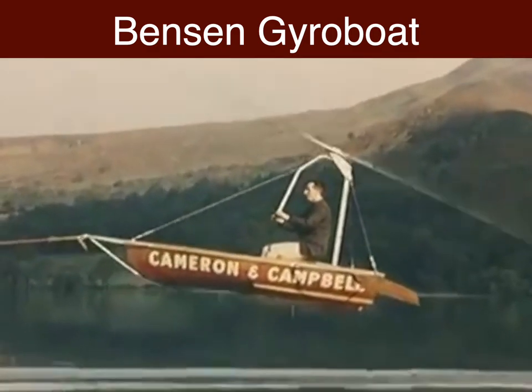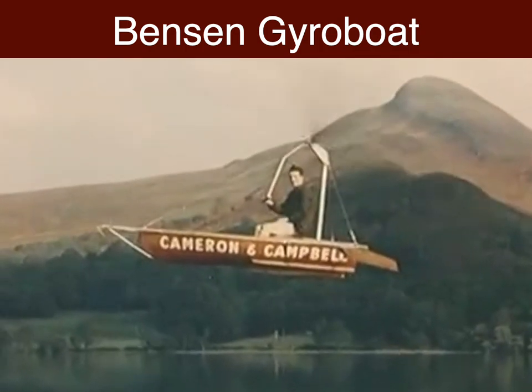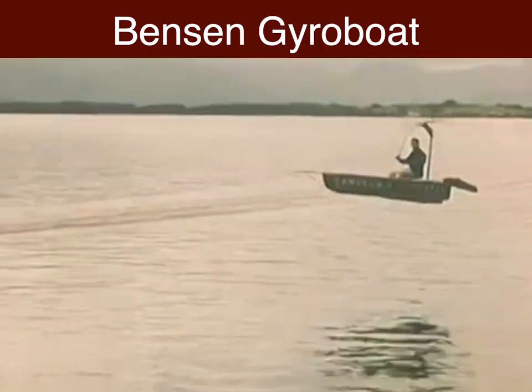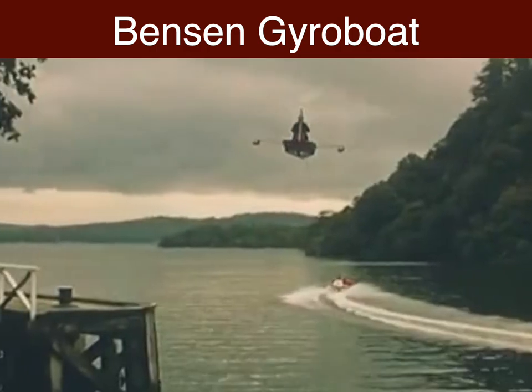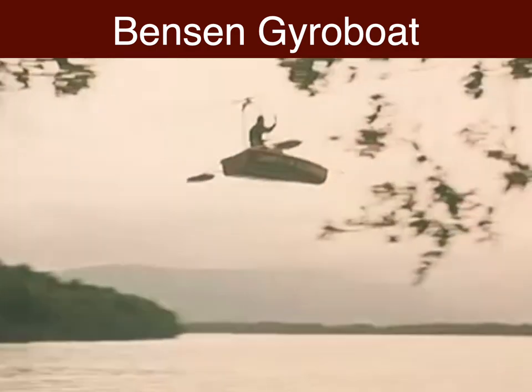John Hofstetter estimates that you can fly the gyroboat after about an hour's practice, but experts always make things look ultra easy. Believe us, a takeoff like this depends on a good deal of know-how. On the other hand, you can acquire that know-how, as John is planning to start a gyroboating school.